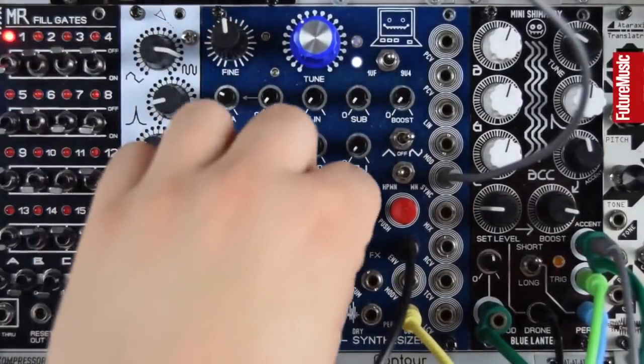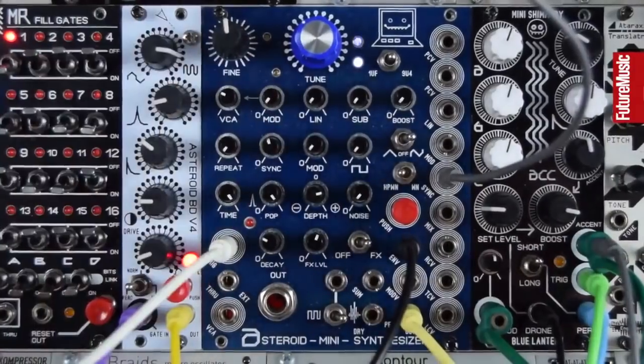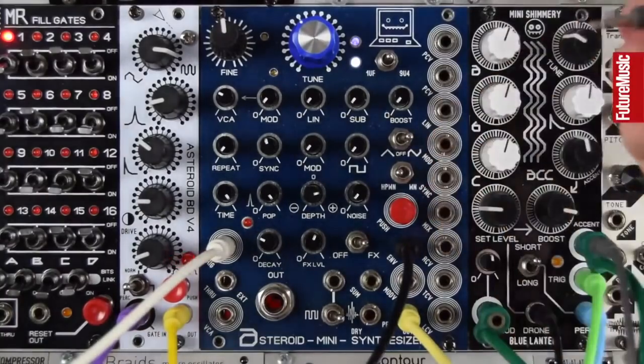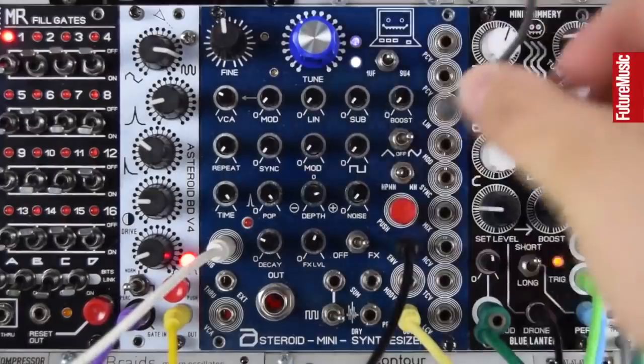Let's check that out into the sync input — ooh, that's pretty cool. Get the delay back on, check that against the beat. Nice little alien laser zip. We've also got the modding — let's leave this in linear FM for now.